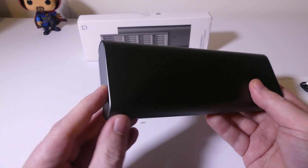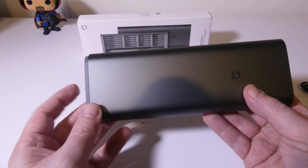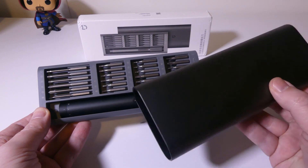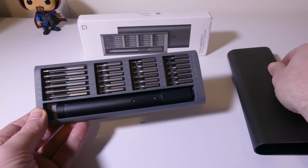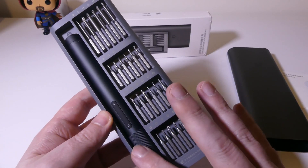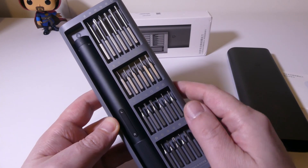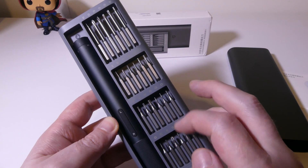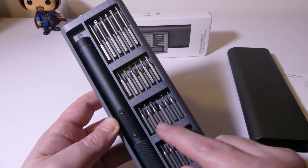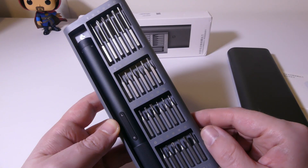It's a push-button open, which is actually really cool — it will spring out once you push it. Let's get this opened up and show you all the bits that come with this. Really nice presentation, as I've seen from all Xiaomi products. You can see the unit on the left and all the bits here. You get some longer bits at the top, and then you get 18 smaller precision bits. The longer bits are so that you can get into places that are harder to reach. Overall, they cover you pretty well.